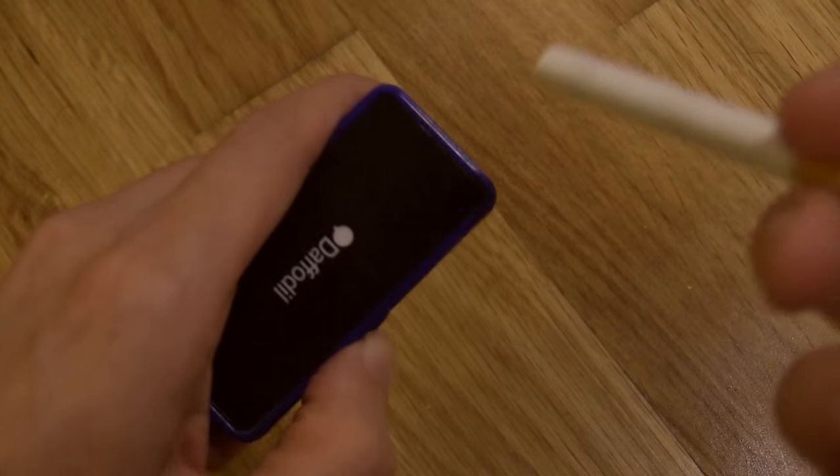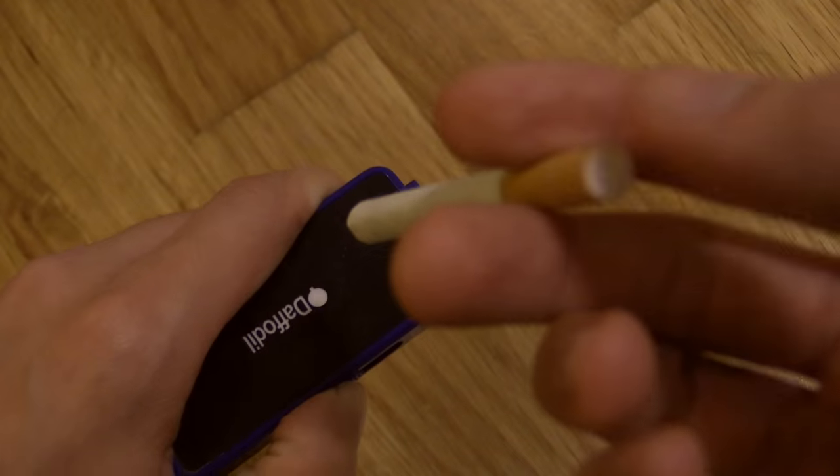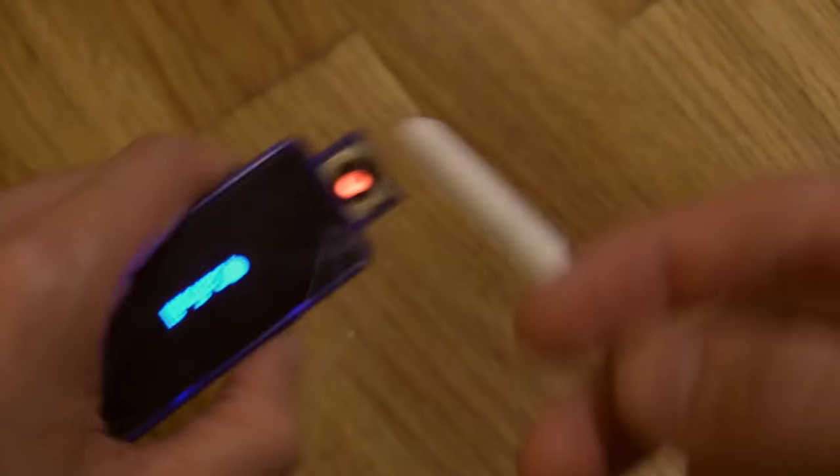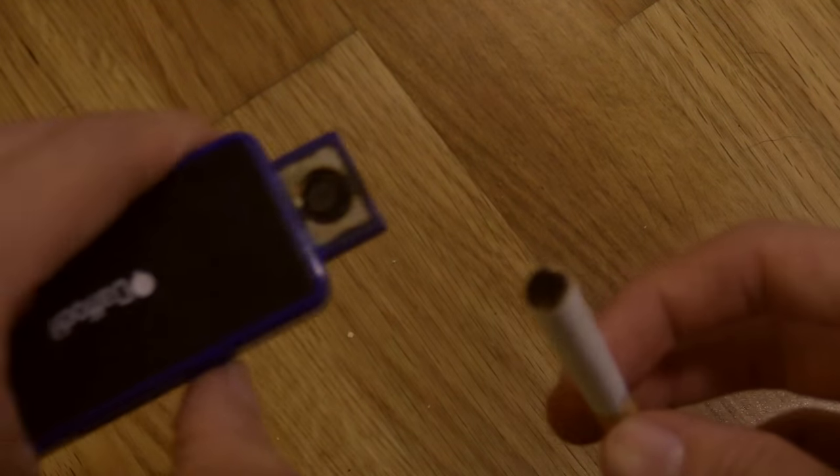Now of course usually when you're using this, you would put a normal cigarette in your mouth, put it up against there, suck in, and it would obviously light it while you're sucking in — just like a normal lighter.